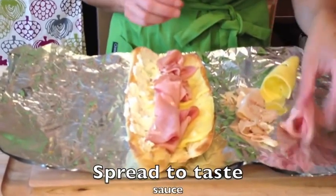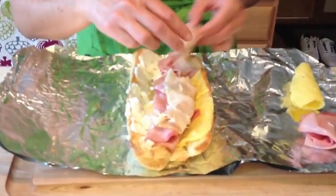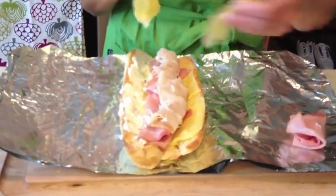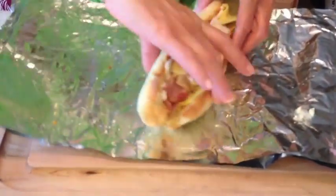I'm going to finish the toppings with ham, turkey — you can also use a roast beef if you'd like. Finish the topping with baby Swiss cheese. We're going to close the sandwich up.